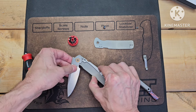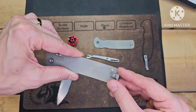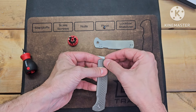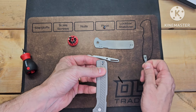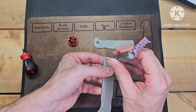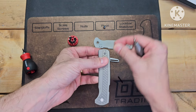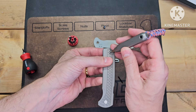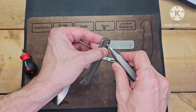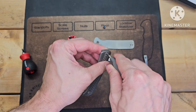I guess I didn't need to take the screws out on the other side. So while I have it here, I'm going to put them back in. This knife is very easy to take apart — a lot easier than the Demko 8020. If you haven't seen my disassembly video on that, I'll put it in the cards here. But yeah, basically the same exact type of lock.